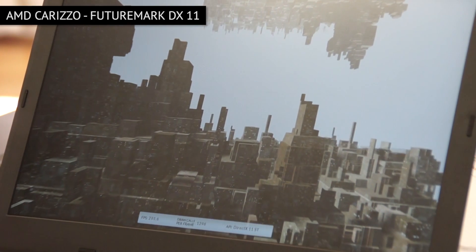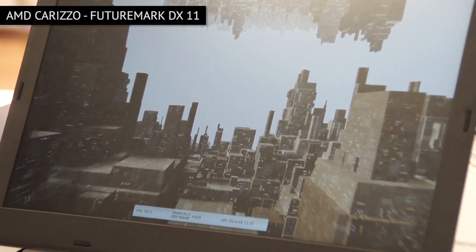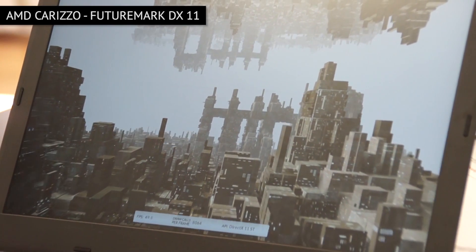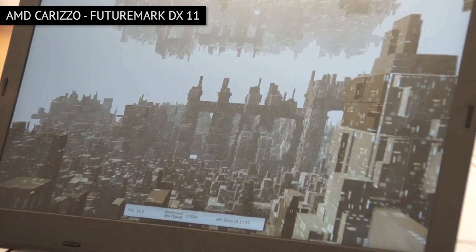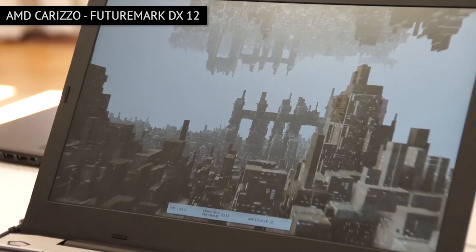So yeah, first DX11, and we see the frame rate dropping pretty quickly as the draw calls increase. It's dropping much lower.